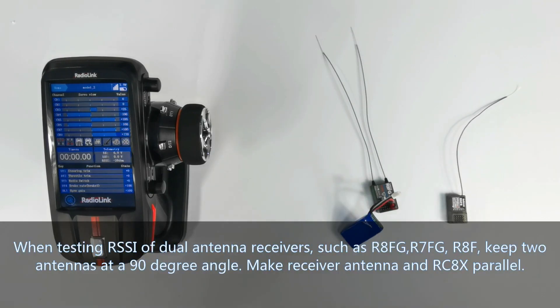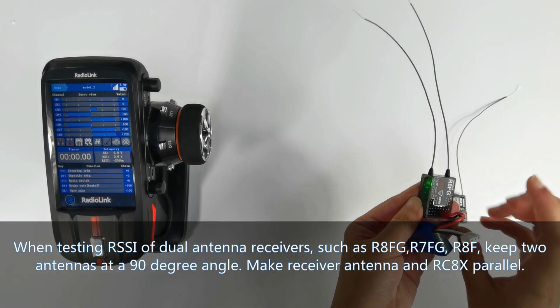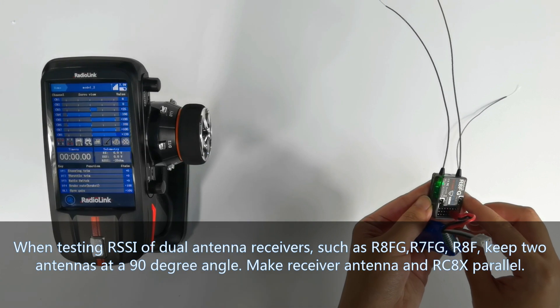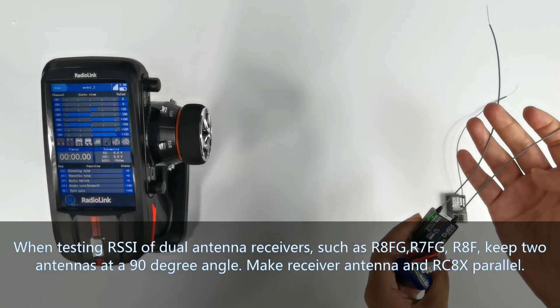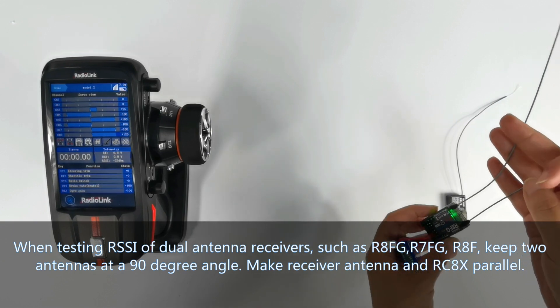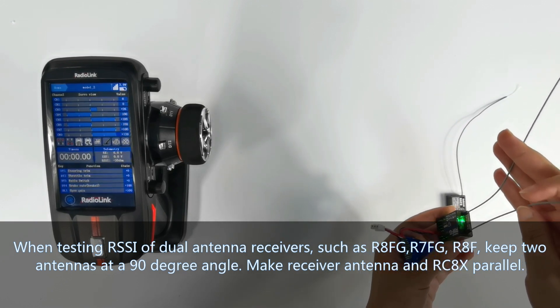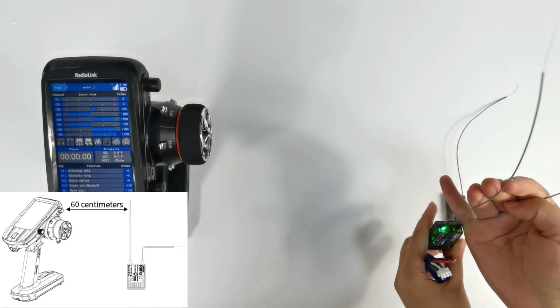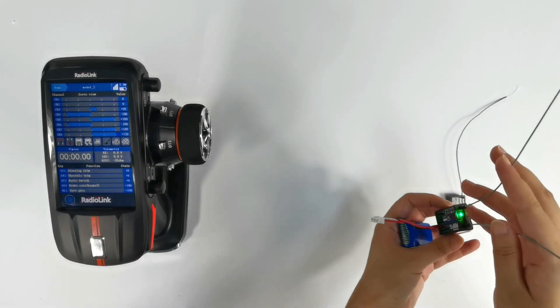If you are testing RSSI of receivers with dual antennas, such as R8FG, R7FG, or R8F, keep the two antennas at a 90-degree angle and make the receiver and transmitter parallel. The receiver antenna can be placed in this orientation, or this way.